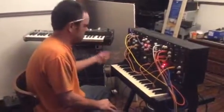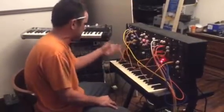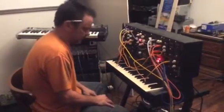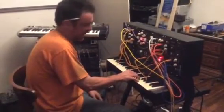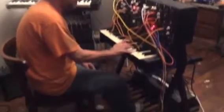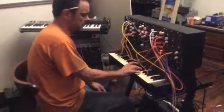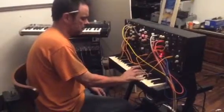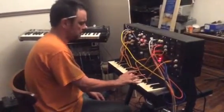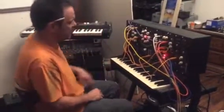Right now we're basically just running a basic square wave with an LFO into the pulse width modulation. Pretty straightforward. Doesn't sound too bad. We still have a nice fall off on the end.